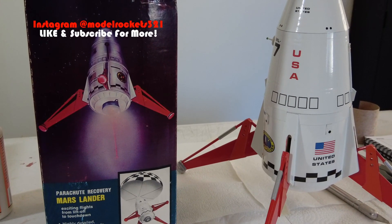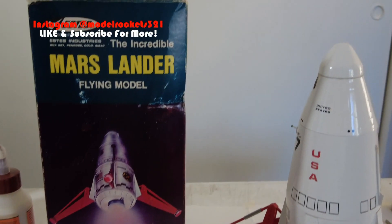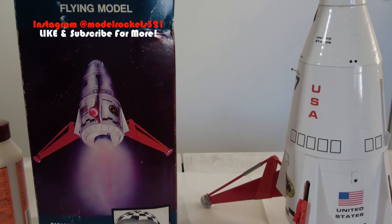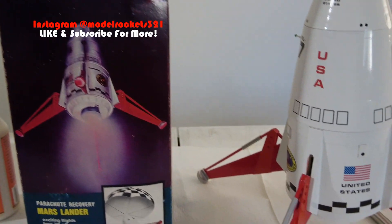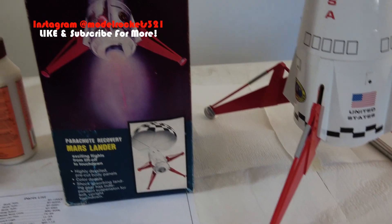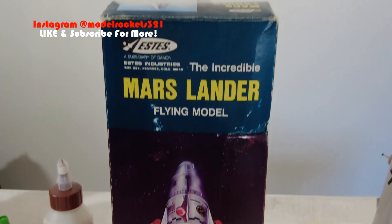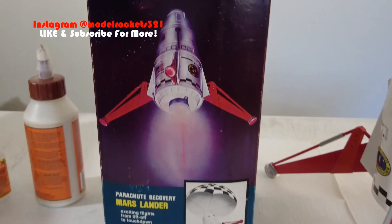Welcome back to the channel, Model Rocks 321. This video today is a repair video. I want to talk about this rocket here - the Mars Lander Classic. This one is broken, that's what the video is mainly about. But here I have my original Estes Mars Lander kit - one of the great ones, you can't go wrong.